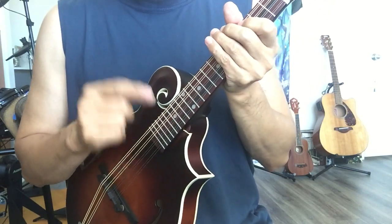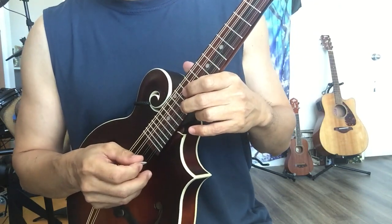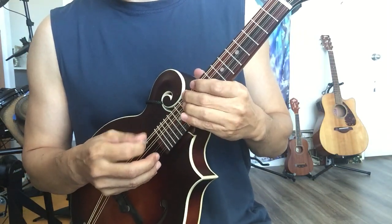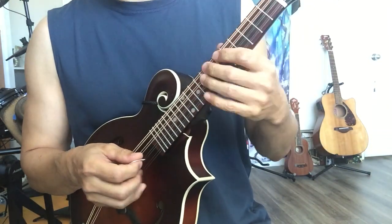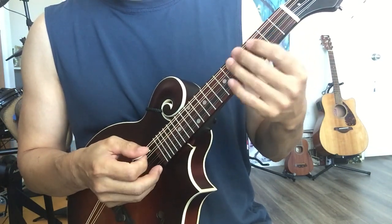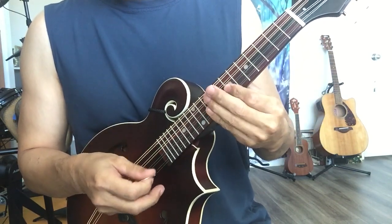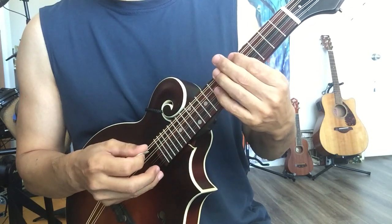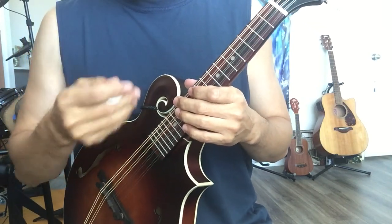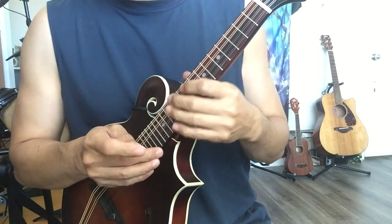I adjusted the intonation. When you play at the 12th fret, it was about 20 cents flat. Right now I got it to a point where at the 12th fret it's really close — within five cents. For intonation, most of the time you play from the lower frets, up to about seven. From there, it's basically perfect. Higher up it's a little bit off — flat or sharp — but actually no problem, you cannot tell.